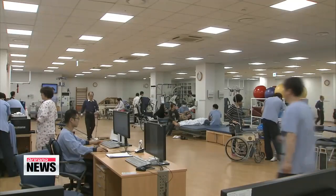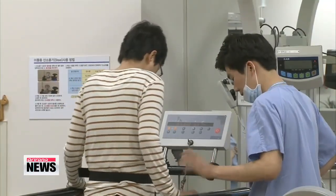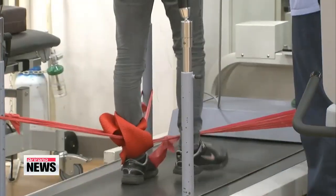With potential to help patients undergoing rehabilitation, the robot is slated for commercial development in a year. Park Se-young, Arirang News.